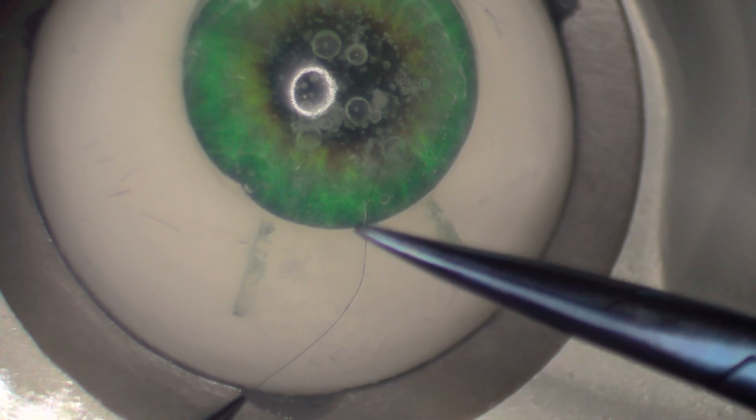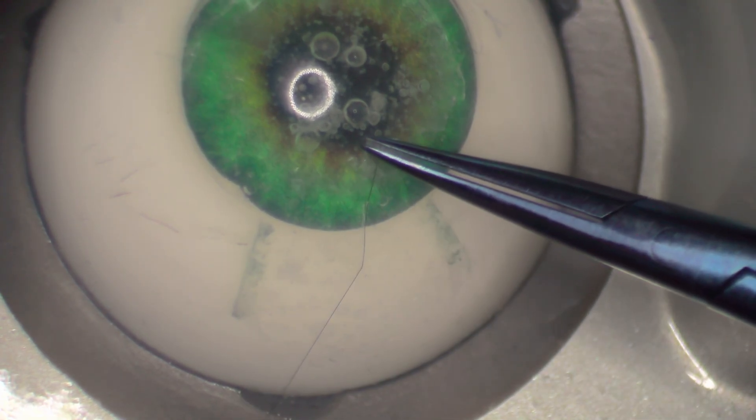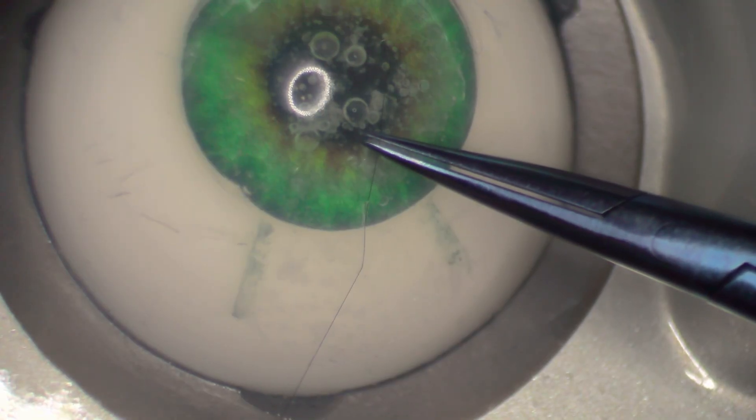When pulling it out, also pull with a rotation movement — don't pull it out tangentially. Step six: pull the suture through the wound and make sure you don't lose the short end. To better visualize it, I always put it on the cornea so it's in the same focal plane as the rest.